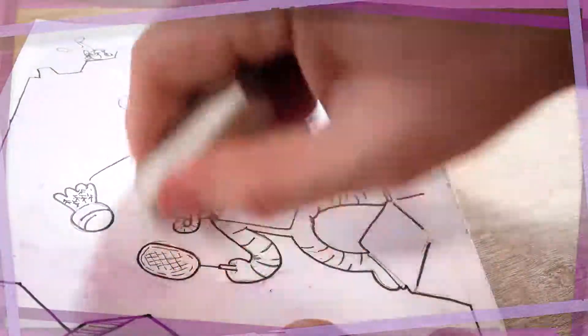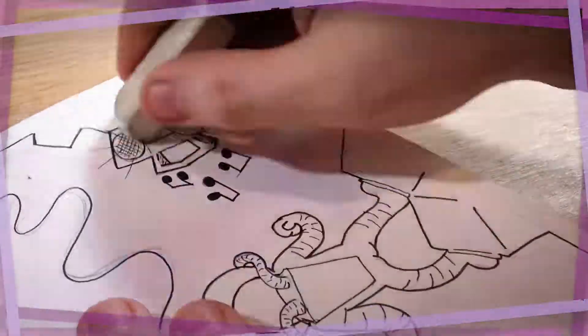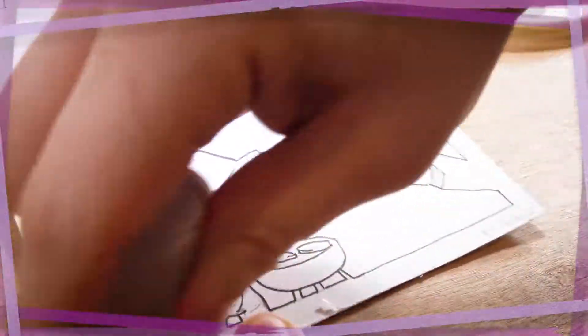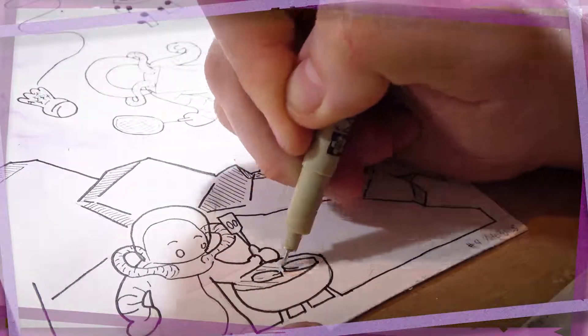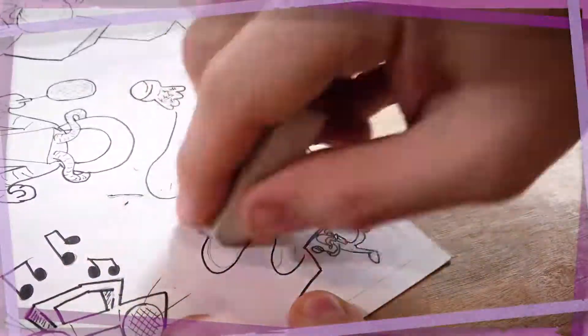What I'm doing here is taking away some of those pencil lines because they're hard to get to once you lay down the paint. You can't really get under the paint to the pencil without destroying the layer of paint. So I want to take care of that first.